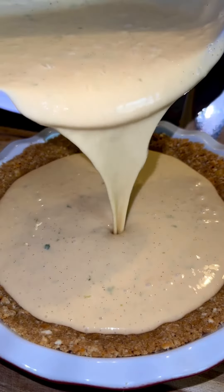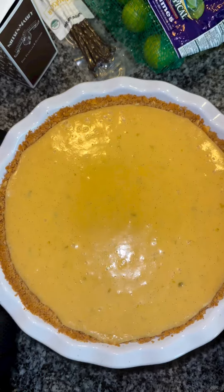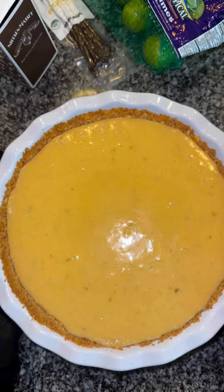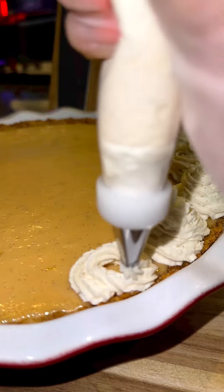Then add in your filling and bake at 350 degrees for 15 to 20 minutes. You'll know it's done when the edges are firm to touch and the pie has a firm jiggle to it. Then let it set in the fridge for no less than four hours, making sure to serve it straight from the fridge. I like to top this off with my vanilla bean whipped cream.